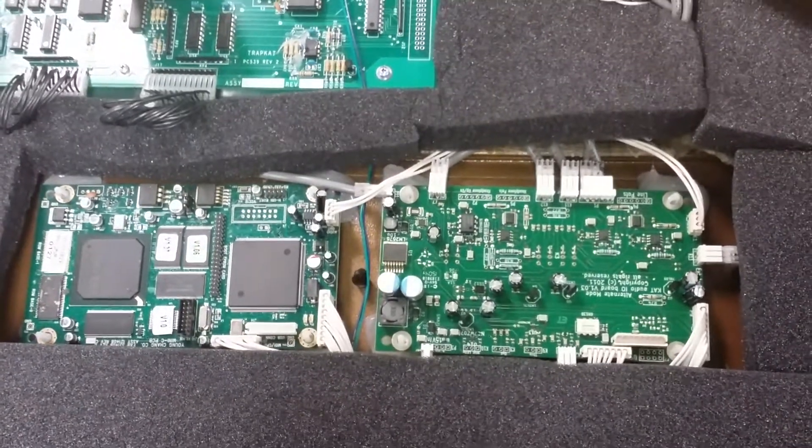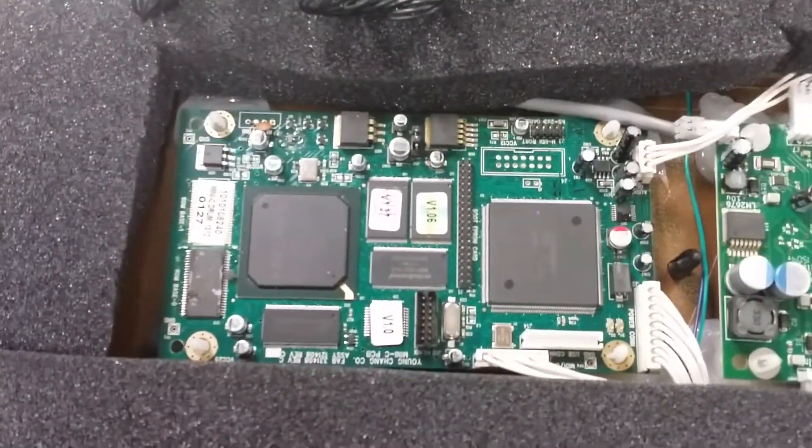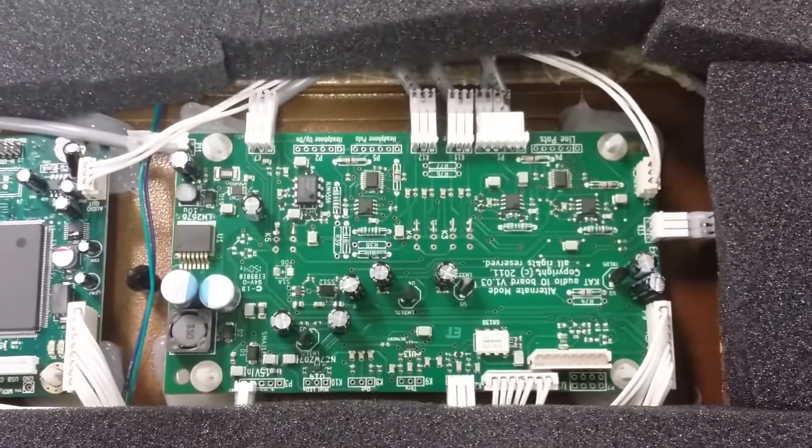This is a video on how to remove your boards from the TrapCat — the sound board and the amp board. The left side is the sound board; you can see Kurzweil on it. And the right side is the amp board.